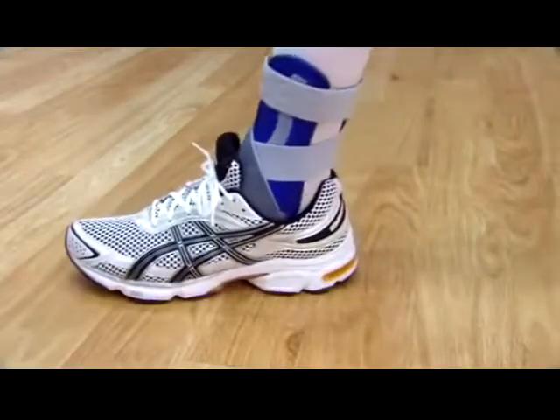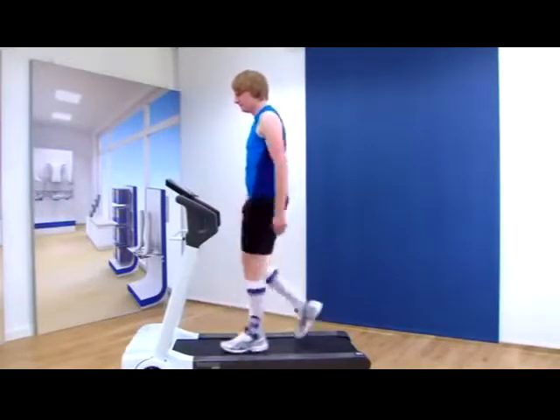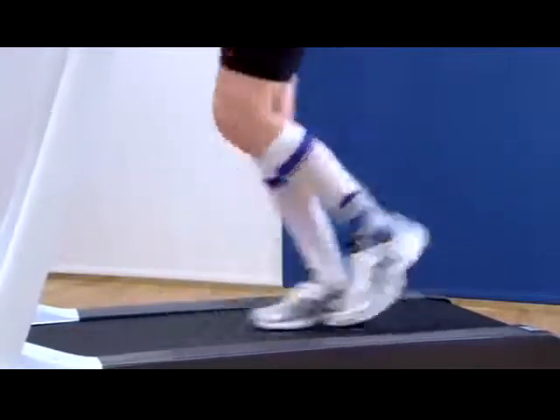The Malleolock can be worn comfortably in shoes. Its anatomical shape ensures maximum wearing comfort even during sports. The Malleolock stabilizing orthosis from Bauerfeind provides optimal stabilization of the ankle joint.